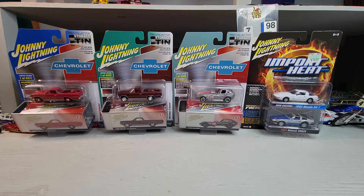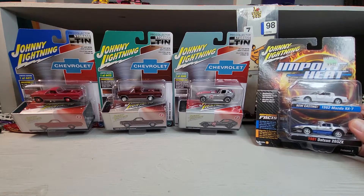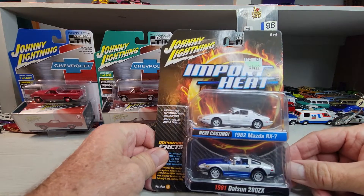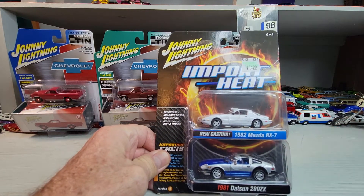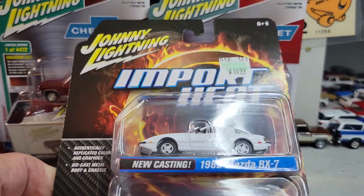Welcome back to Doll Star Diecast. We've got three tins here and an Import Heat from Johnny Lightning tonight. We'll do this Import Heat first and get a bit of a closer look. There's the card art.